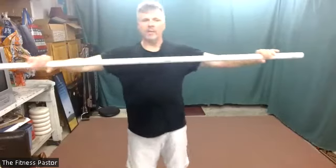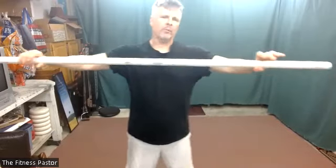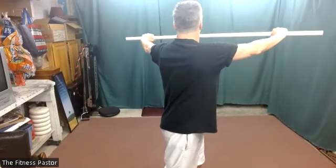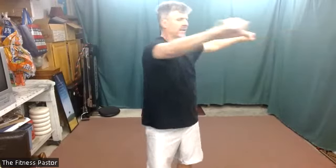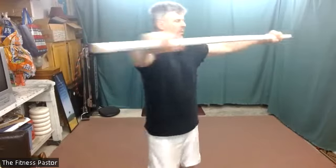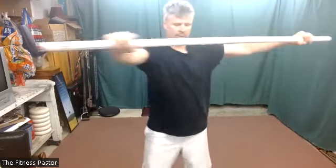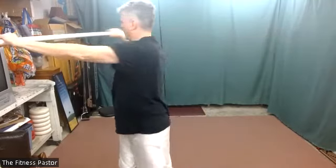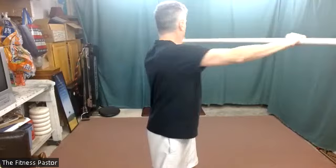We're going to go back to a twist — the same motion from the prep. What we're going to try to do is pull hard from the center of the stick, creating a lot of tension in the upper body. Pulling from the center and then rotating from side to side. In three, two, and one: begin your twist. Use those eyes to guide and look for something behind you. Pivot those feet — applying pull pressure from the center of the stick.